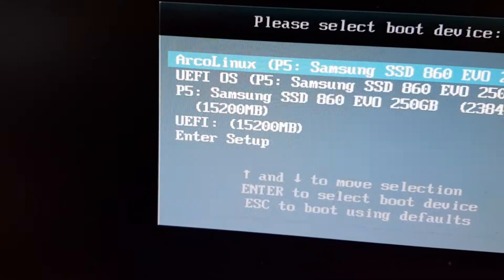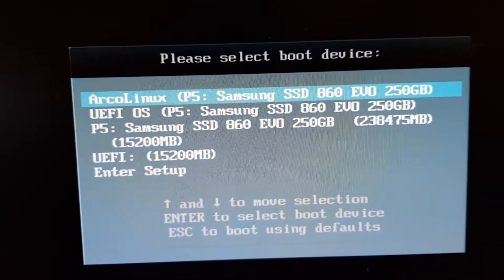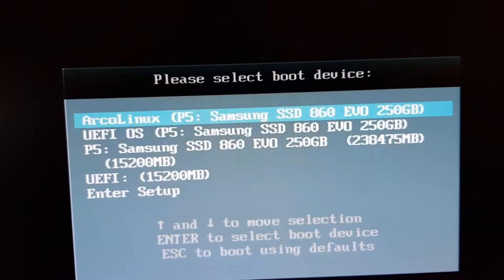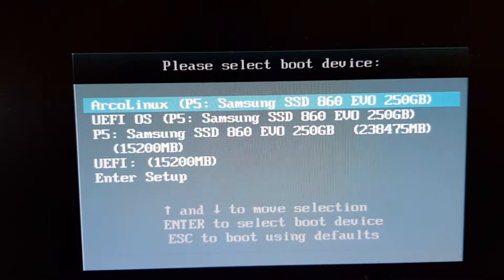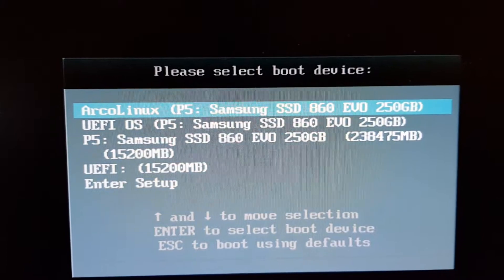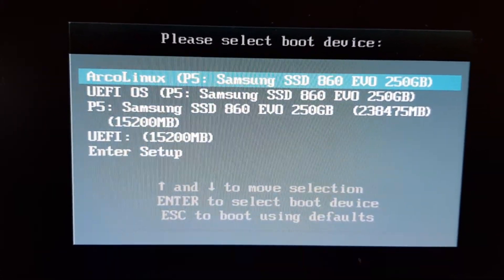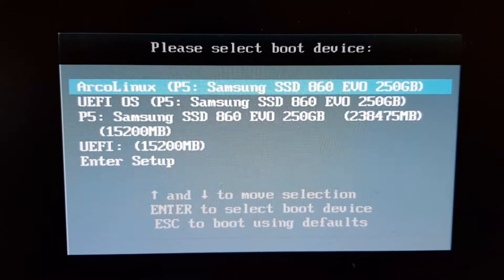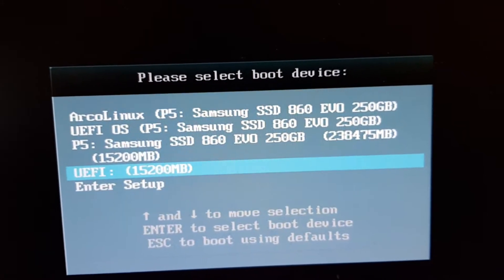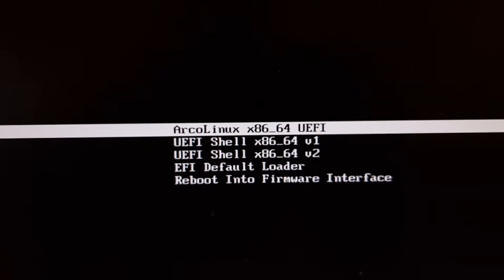Now we can actually go inside the USB, but we need to press a key when we boot - it depends on the system. There's Escape, F2, F8 in my case, or Delete. It depends on your hardware. If you don't know how to get to this menu, Google your hardware brand and model, then type 'keyboard shortcut setup' or 'keyboard shortcut UEFI' or 'keyboard shortcut BIOS' and you'll find whether it's F2 or Escape. Then move down and pop into the boot menu for UEFI and boot into your system.